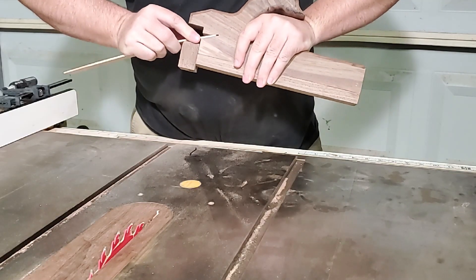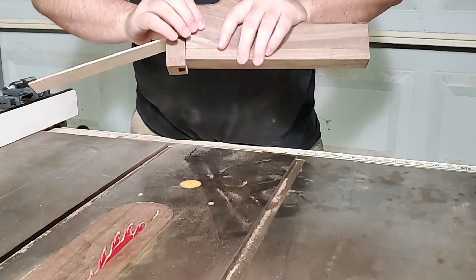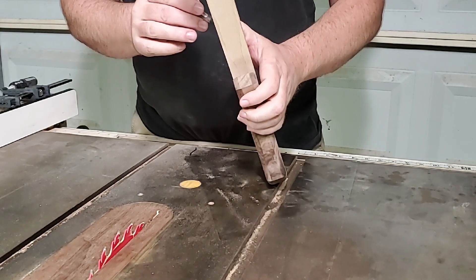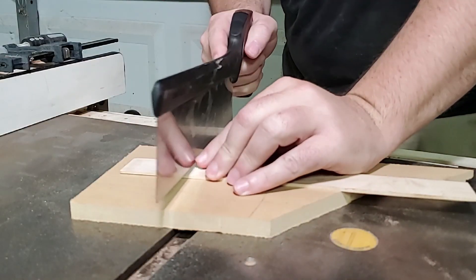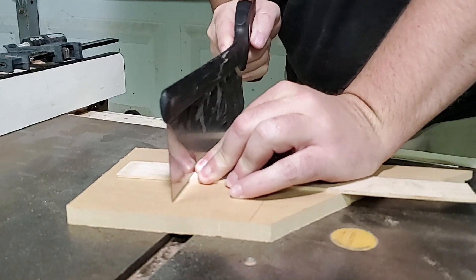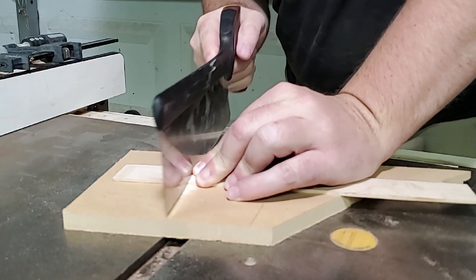I took this maple strip from another project that I thought would make a good spring, or at least a pretty spring. I sanded the end to fit the saw kerf and marked the length I needed. I cut it off with the same saw I used for the handle design, both because it was there and because I didn't want to get out the crosscut sled just to cut this tiny piece.